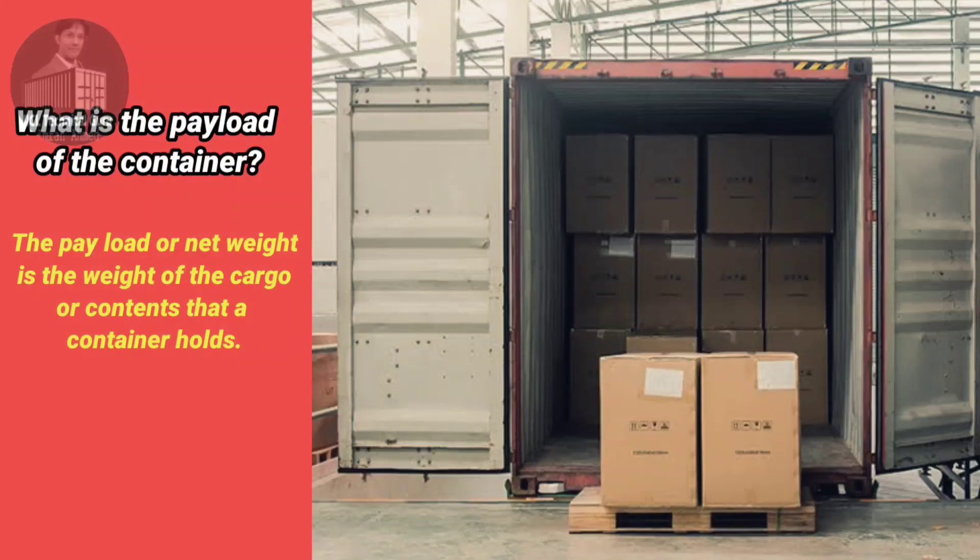What is the payload of the container? The payload or net weight is the weight of the cargo or contents that a container holds, or the load of the specified limit.